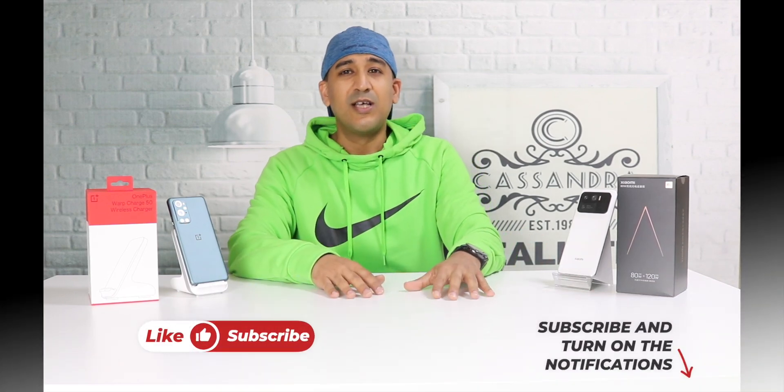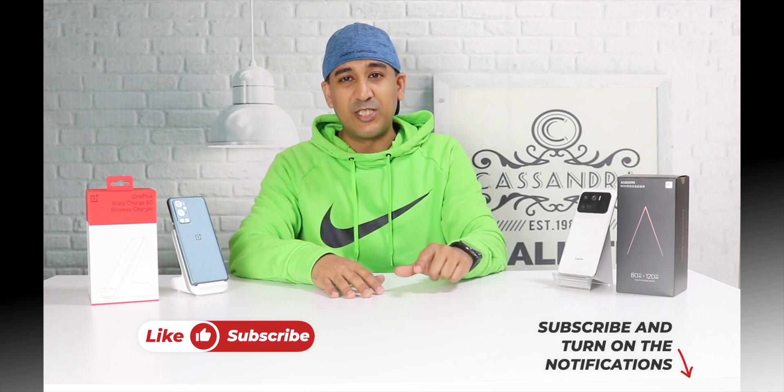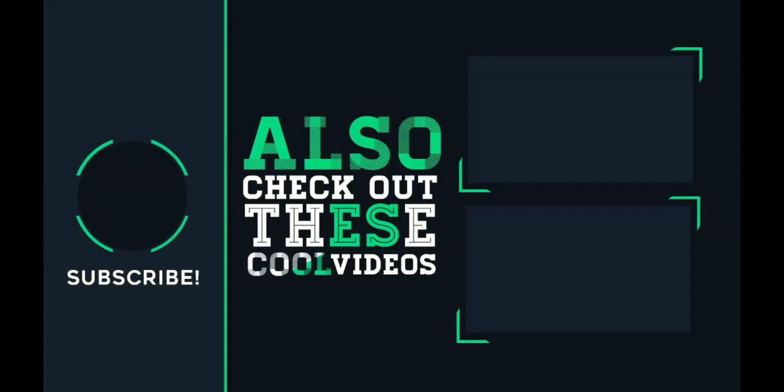I'll wait for your comments. I respect your ideas and thoughts, so please don't forget to comment. If you found this video helpful, please share it on your social network. If you liked it, click the like button and please subscribe to the channel. I'll see you in the next video.